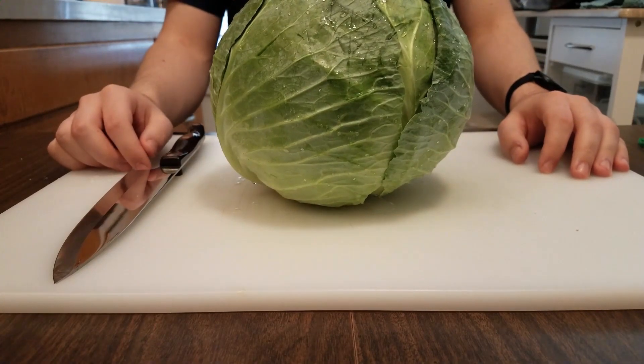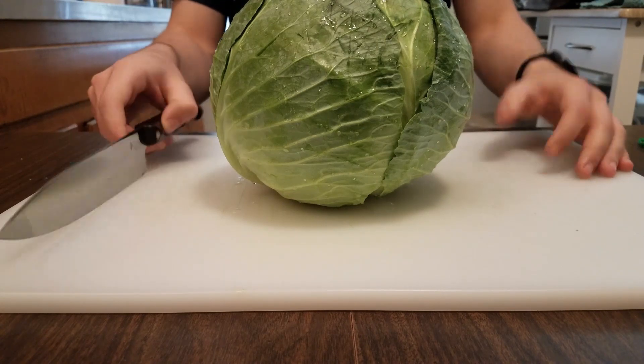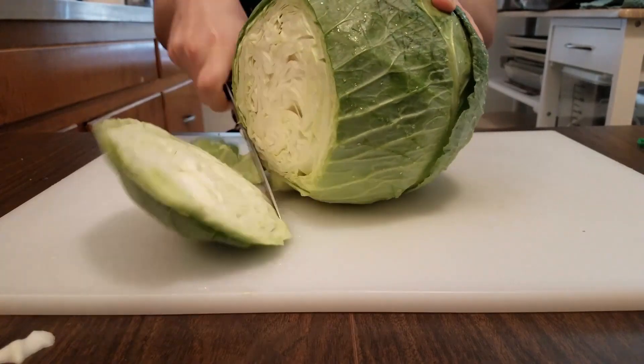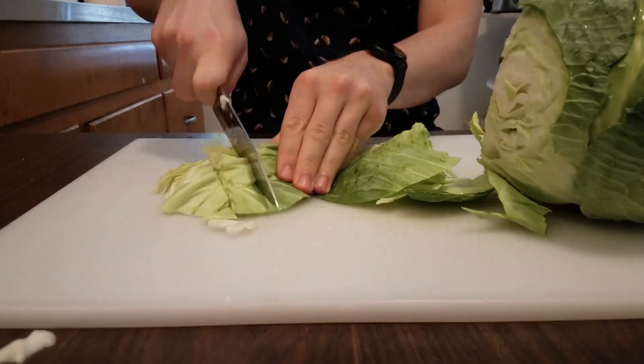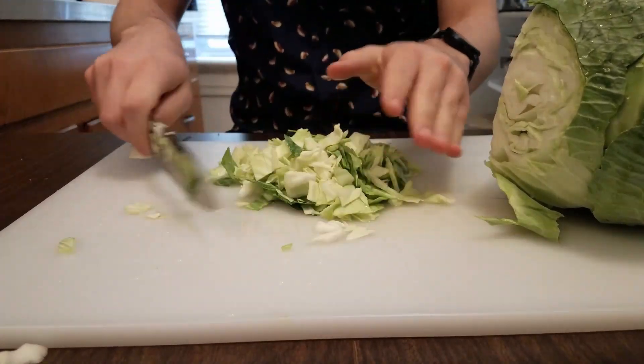To continue prepping our coleslaw we're gonna need one head of cabbage. Make sure to get the biggest cabbage you can find at the store for no apparent reason. I'm just gonna chop off what I need from this head of cabbage — I shouldn't need this whole thing. I'm just gonna chop this up into little bite-sized pieces which should fit perfectly right on top of the sausage.